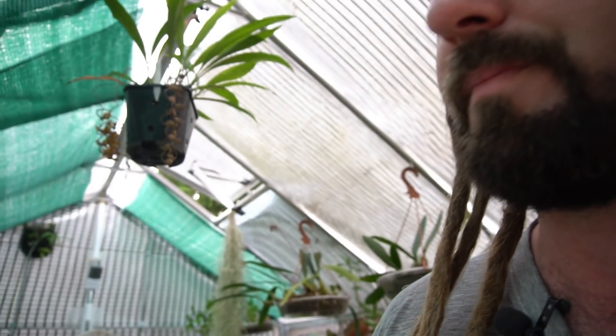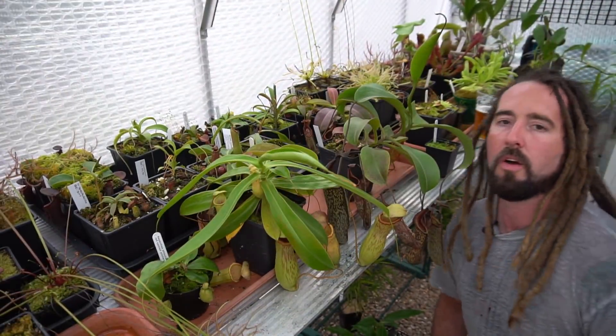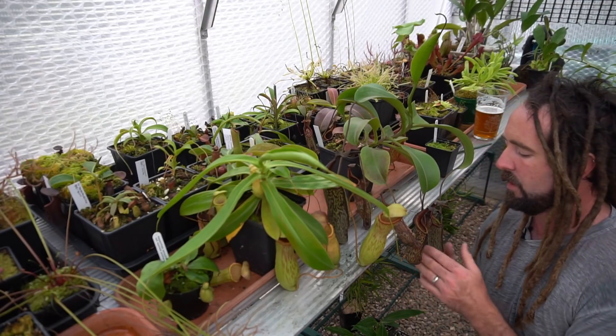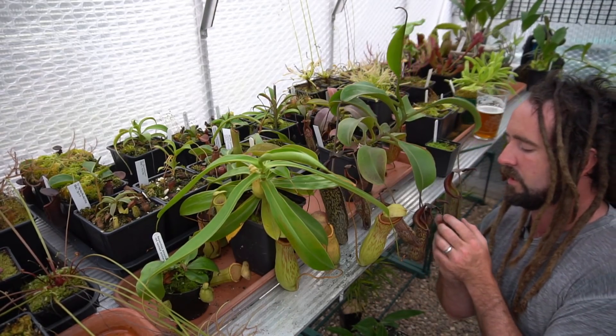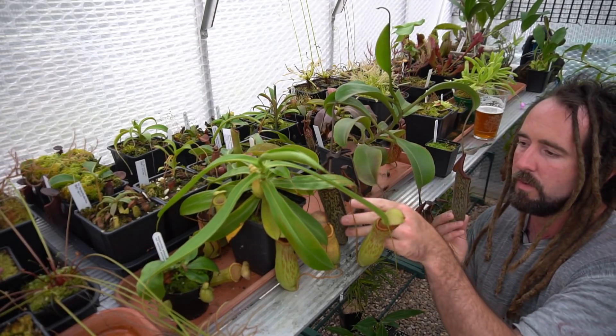Oliver's Greenhouse is going to try its first ever Nepenthes stem cuttings, and we'll do that together — it's perfect content, isn't it? So the first plant we're going to have a good look at is my Nepenthes fusca. Now this thing is quite a common Nepenthes, but it's produced some absolutely monstrous pitchers.